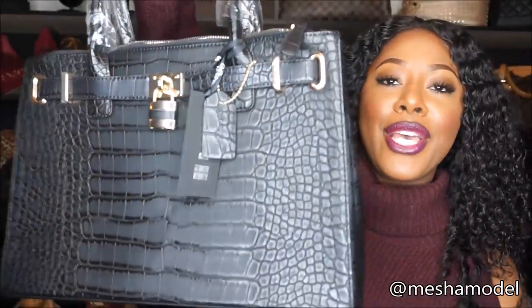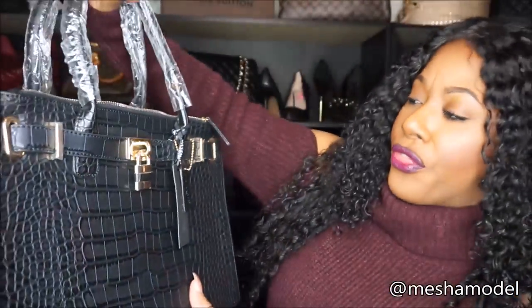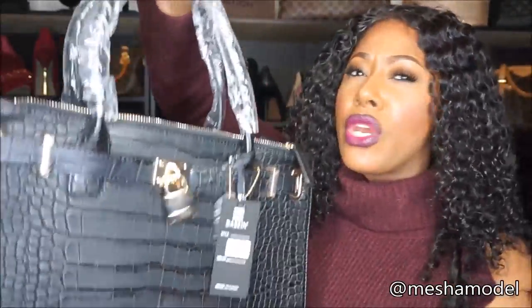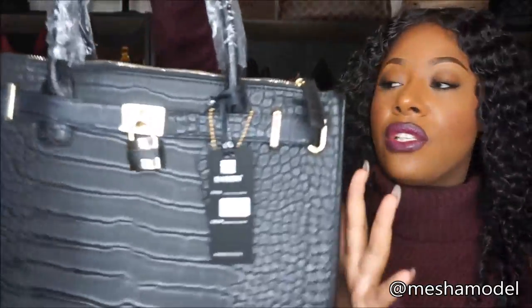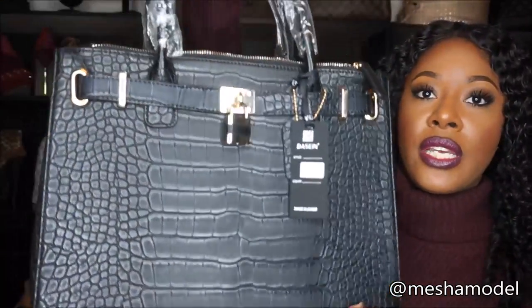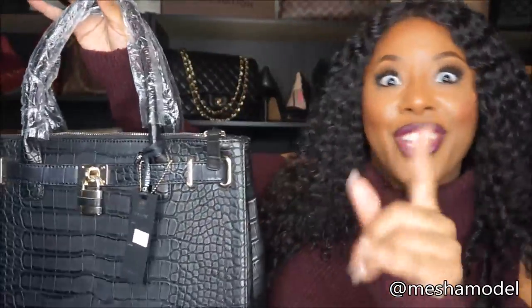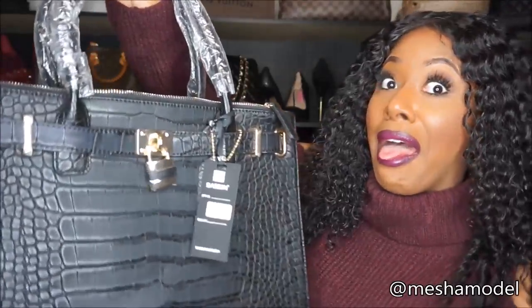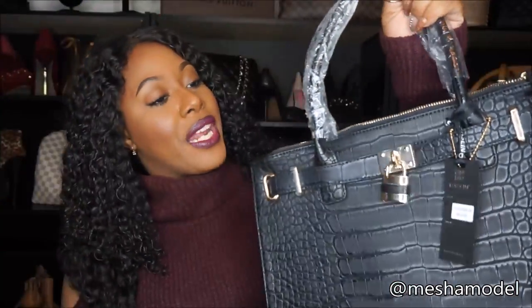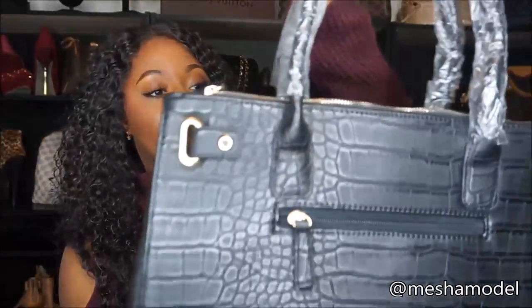Isn't she pretty? This is the 35 centimeter, if I'm not mistaken — but if I am, just check the stats below as I will leave the direct links below, just in case you are interested. Let's just call it the 'firkin bag' — the fake Birkin, you get it? But yeah, it's really pretty, I like it.